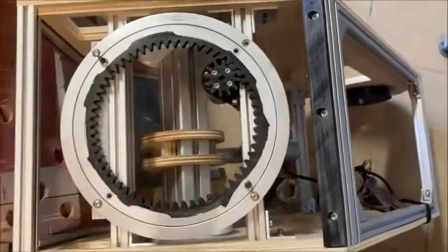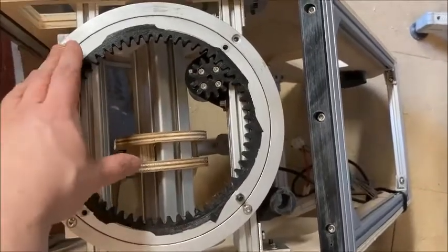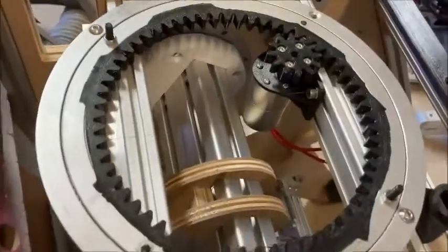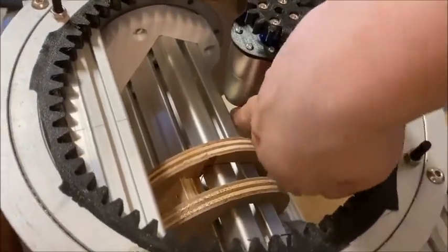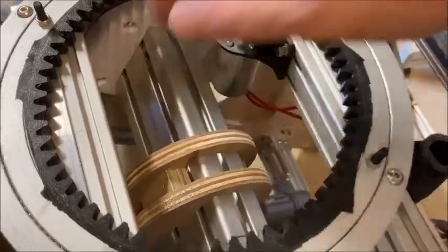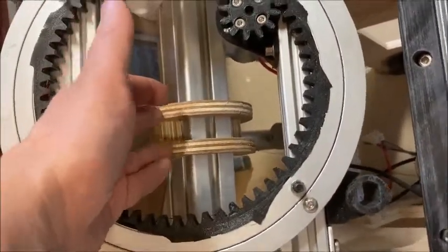Here is the top Lazy Susan that turns the neck mechanism. There's a motor here and you can see there's not much leeway for the main top axle. There are temporary wooden pivots which I'll explain in a moment.